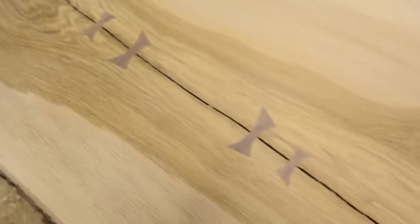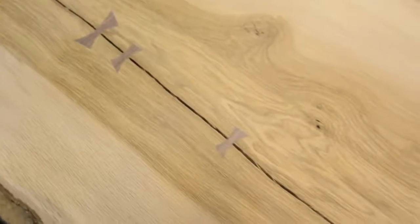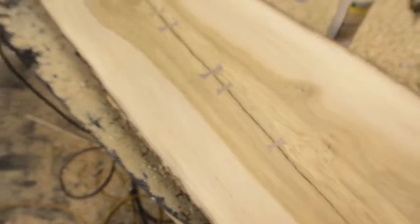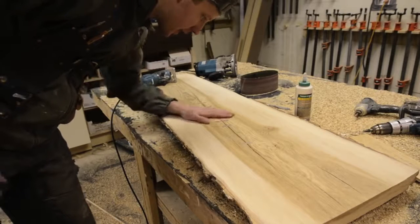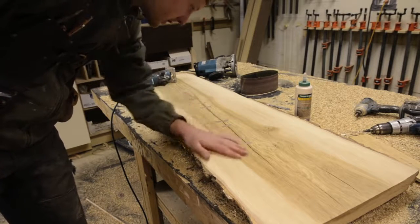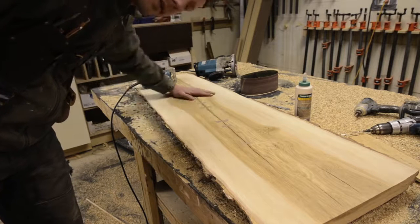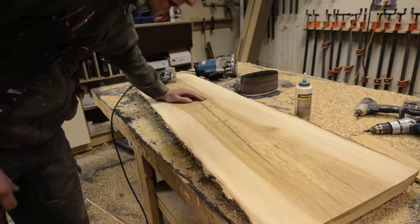You can go to the hardware store and buy some box template jig that'll router out a bowtie spline for you, but they're not going to look as sweet as these. So there you have it — freehand, freestyle bowtie splines. Definitely takes a bit more time, but adds a lot of artistic value and looks way better.